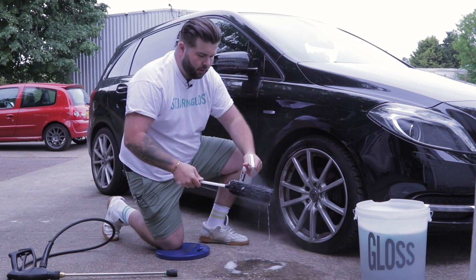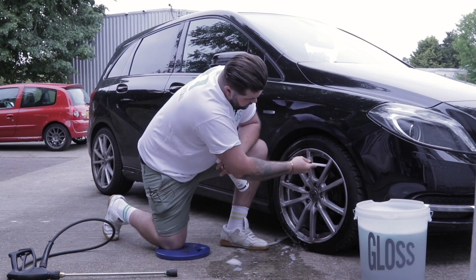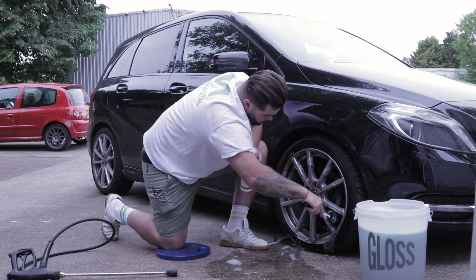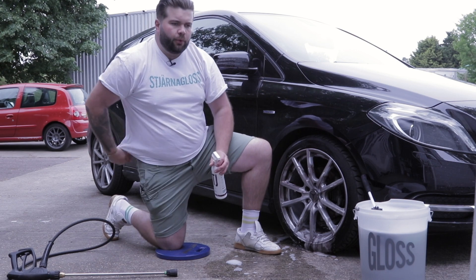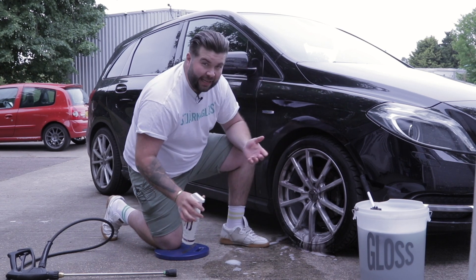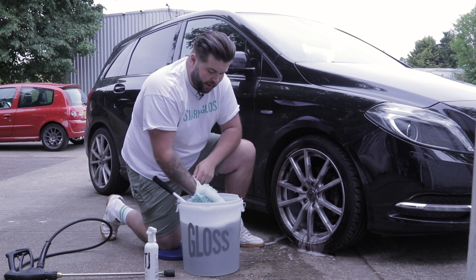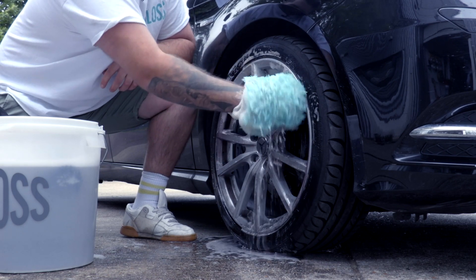We've got our Grävling barrel brush for getting in those hard to reach areas. But the reason for really demonstrating this is because as much as a wheel turning purple looks attractive, it doesn't mean that you're cleaning every type of contamination on the wheel. Because the thioglycolate is only attacking the fallout from your brake pads. So just because the wheel hasn't gone bright purple, doesn't mean that the alloy isn't going to be thoroughly cleaned.